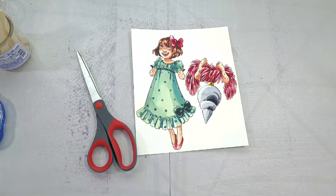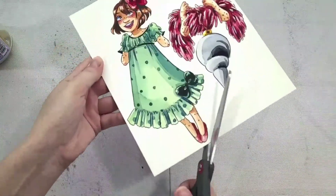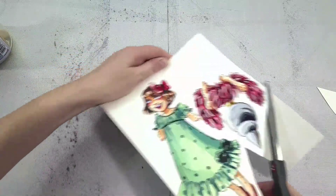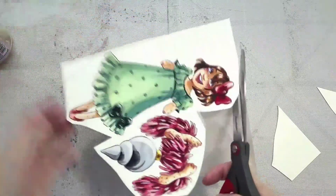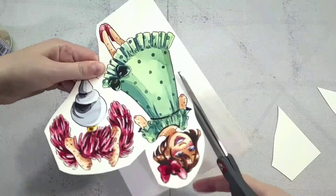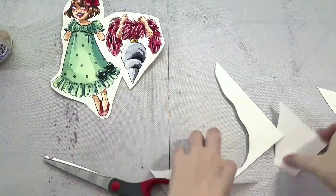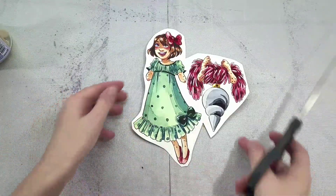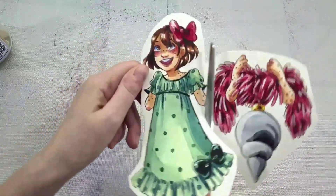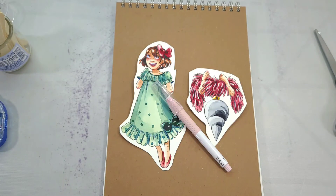So next I'm going to use the scissors to just kind of cut off some of the excess paper and make this a little bit easier to handle. And now that I have the excess paper cut, I'm going to remove the arm portion away from the main body portion. This was done in two pieces so we can kind of create that hangover effect.